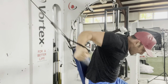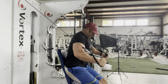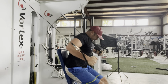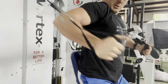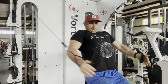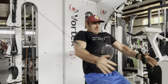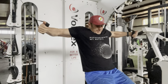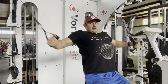You get fast-twitch fiber engagement, which is very hard to achieve with pressing movements. You have the safety of the cable, the smoothness, the adjustability of the angle, but also the explosiveness — because as the weight goes up, the bands engage and force you to use more speed. It really felt like unique speed training. It was a very unique stimulus to my chest and I just loved it, so I'm excited to try more of these types of movements.